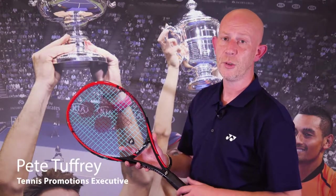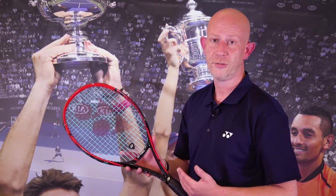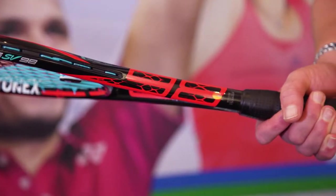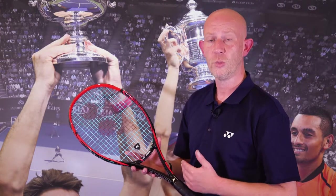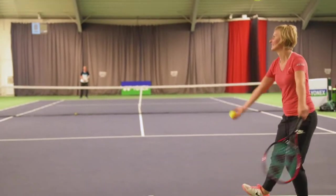Hi, I'm Pete Tuffery, Tennis Promotions Executive for Yonex UK, and today I'm going to tell you about the Yonex SV98. This racket is available in two weights: a G version which is 305 grams and an LG version which is 285 grams. Both share a 98 square inch head.